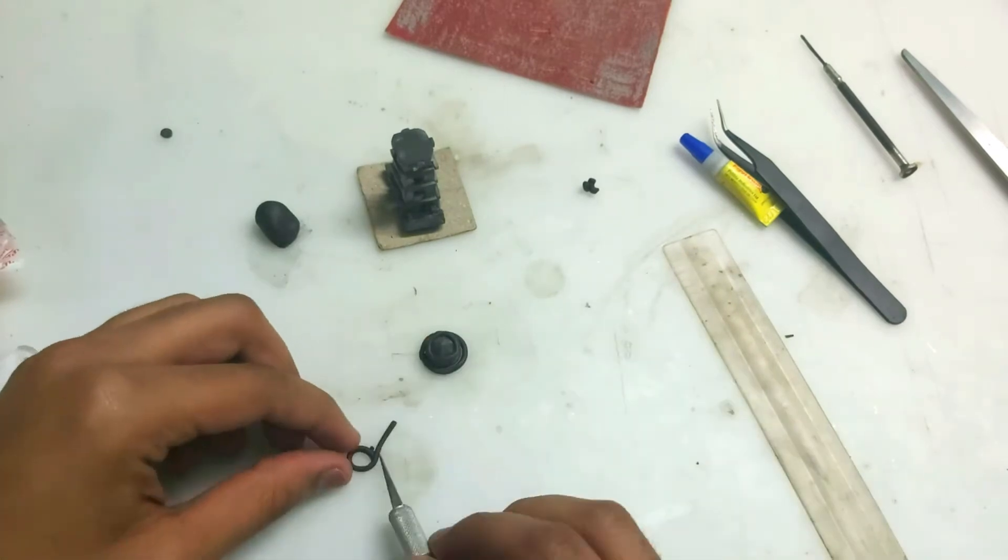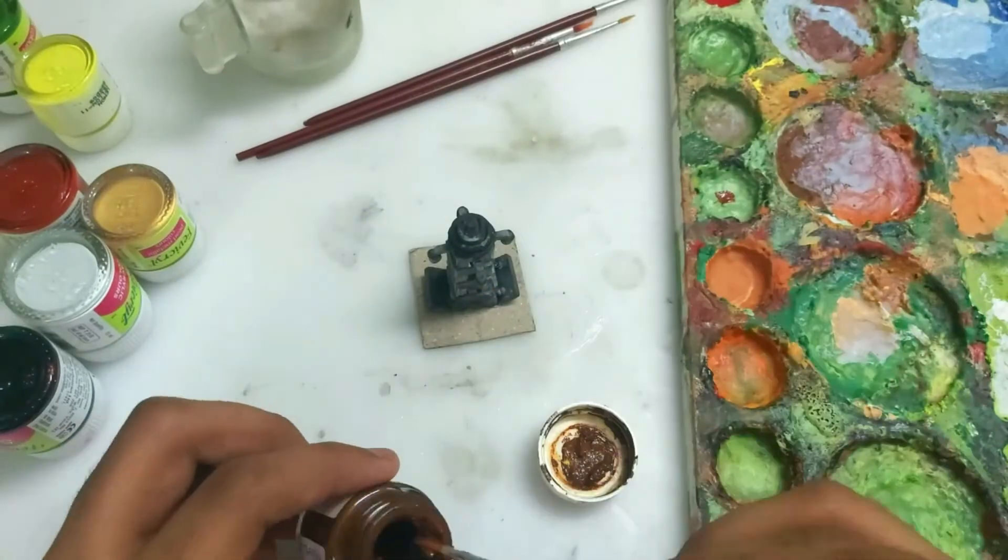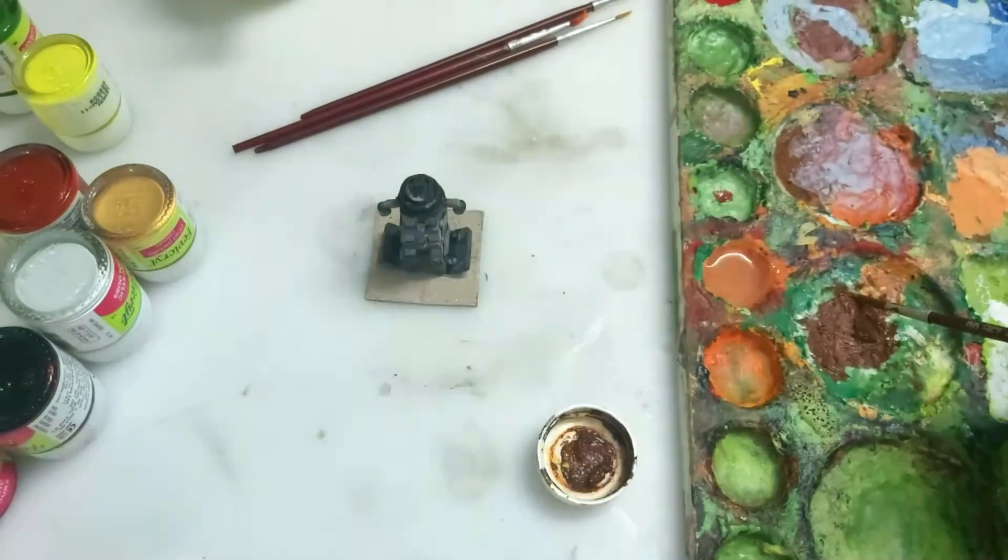Now we have to make the two small side attachments — four of them total. I'm not going to show all of them, but it's just polymer clay again. I trust that you can do it yourself. After it's done it's going to look like this.